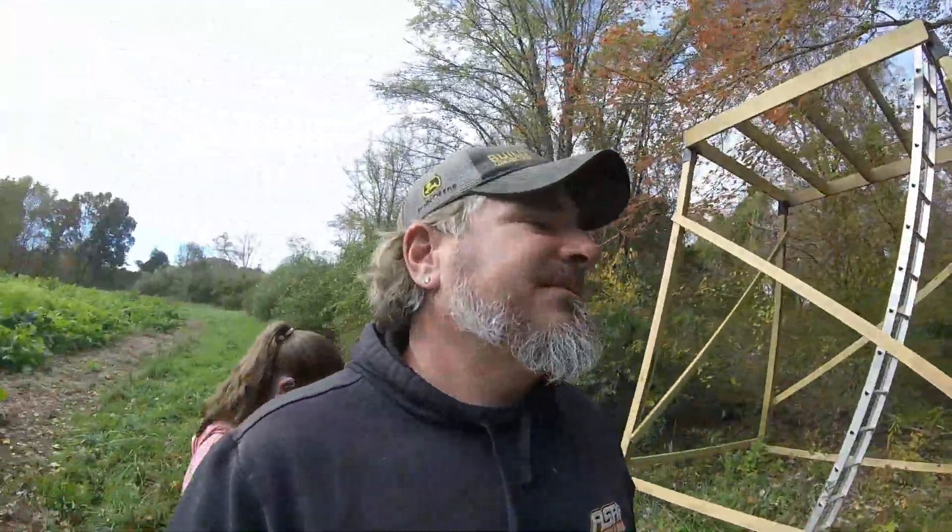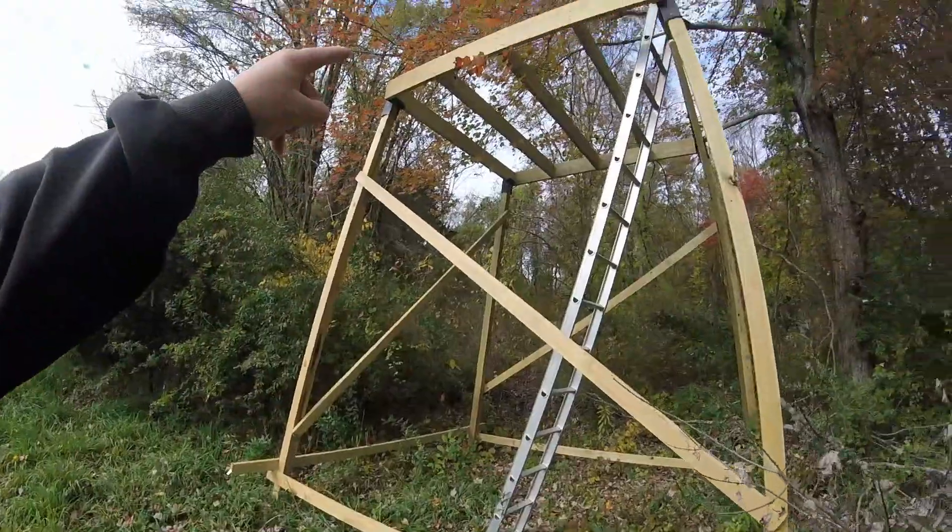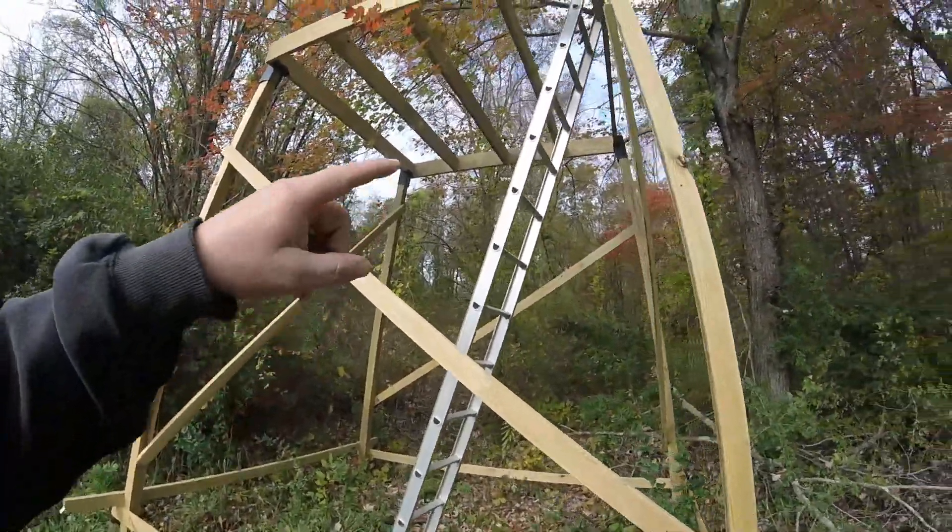Guys jack them up with trucks, pull them up with ropes, tractors, four-wheelers — some guys just push them up. I thought we were gonna be able to push this thing up, but I think what I have going against me is I used two-by-eights for floor joists, so it's a little heavier than two-by-six, and it's 12 feet up.